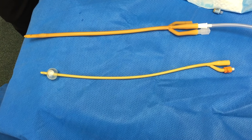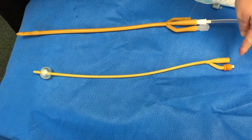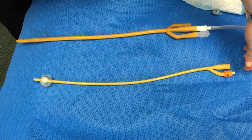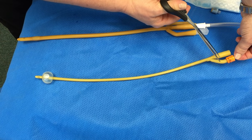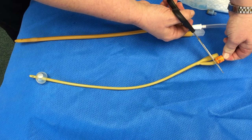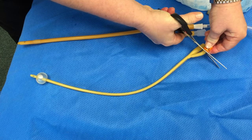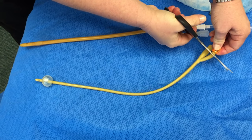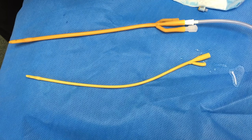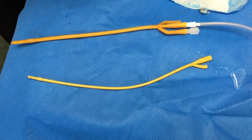We're going to demonstrate that again on the other catheter here. The balloon port is identified and it is transected right at the area below the colorful cap. Sterile fluid will come leaking out, and as that fluid leaks out, the balloon will deflate. Wait about a minute and you should be able to glide it out of your body without any resistance.